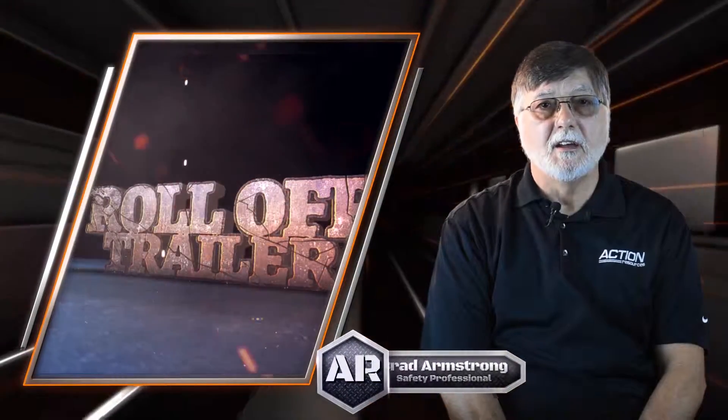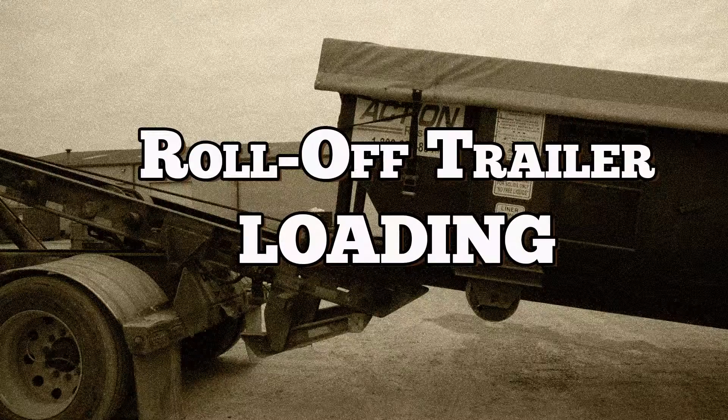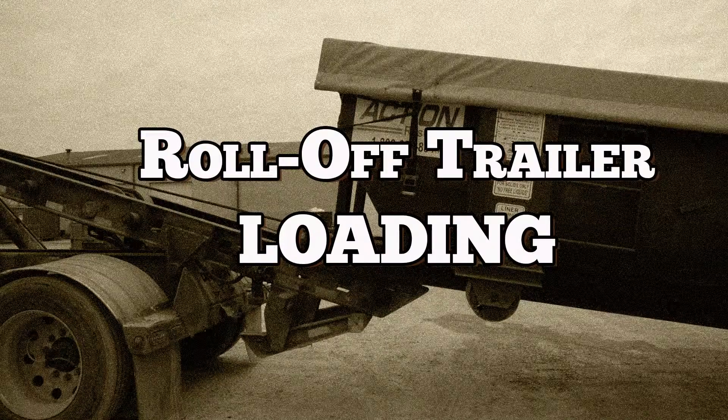Loading and unloading a roll-off container can be kind of tricky if you've never operated one before. Safety is always the main concern when working around hydraulics or any other equipment. In this segment, we're going to demonstrate the proper way to load and unload a double rail trailer. The following information contains guidelines for operating the roll-off trailer.